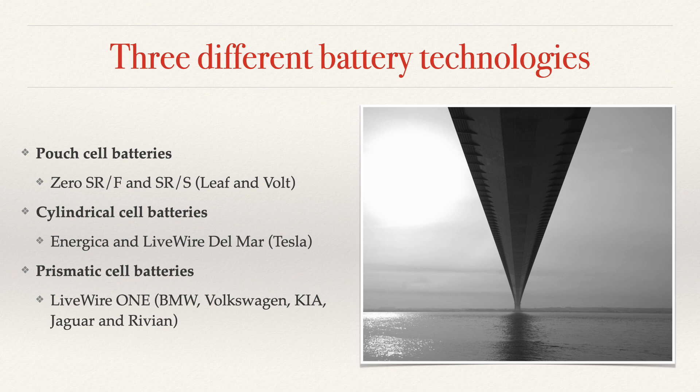In terms of cylindrical batteries, which are the little round cells that kind of look like little flashlight batteries, they're being used by Energica and also in the new Livewire Del Mar. They're best known because they're used in the Tesla Model S and X and most of the Model 3s and Ys. And then prismatic cell batteries — that's what's used in the Livewire One. It's also used in the BMW i3, and it's very similar to what's in the Livewire One. It's also used in the Volkswagen ID.4, the Kia, the Jaguar, the Rivian, and several other mass-market electric vehicles.